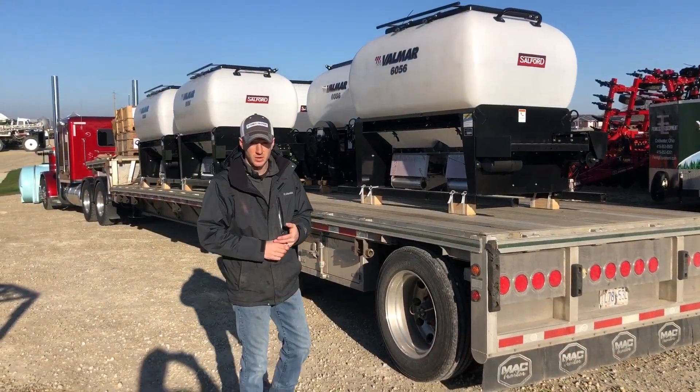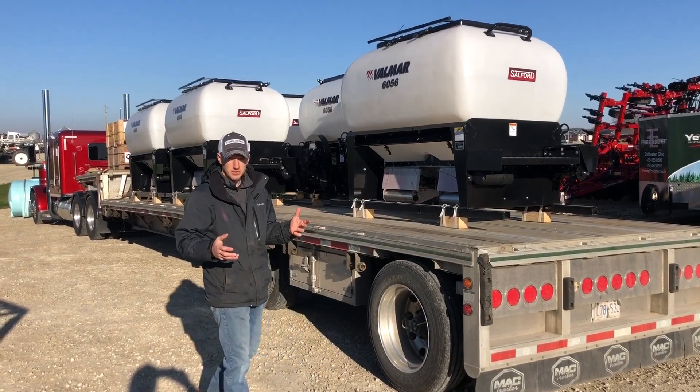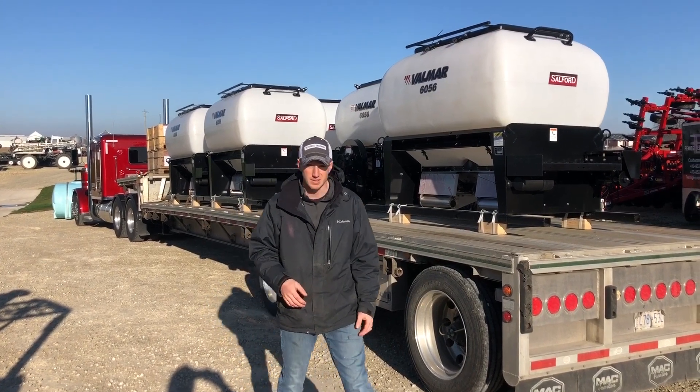Hey guys, Adam Fennig here with Fennig Equipment. You're tuned into the Talking Shed. Today's April 2nd and we just got a fresh load of Valmar cover crop seeders.